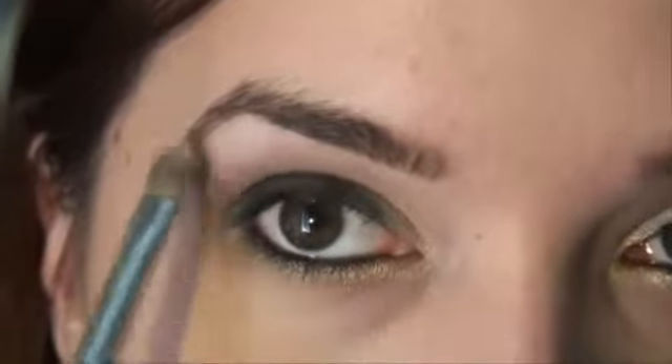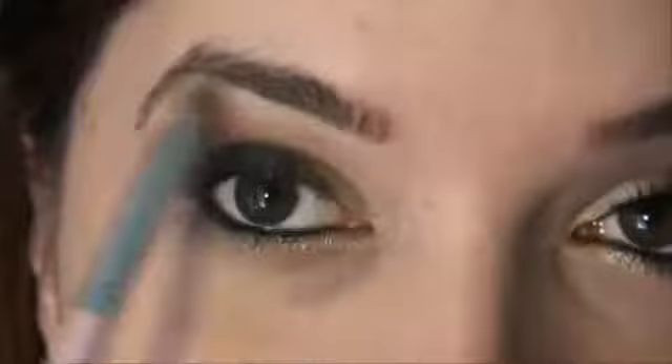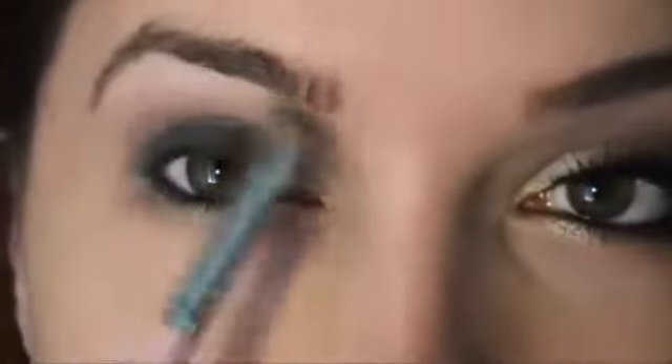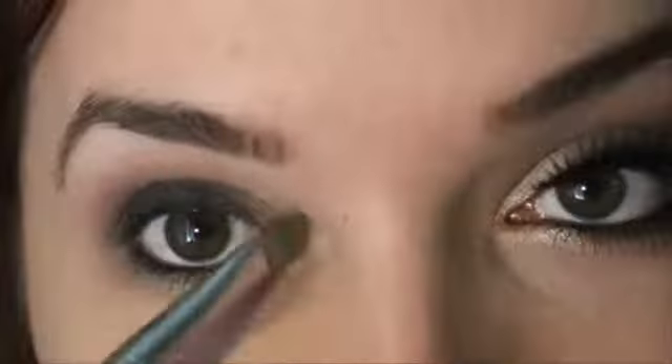For the highlight, I'm using Virgin from the Naked palette — a soft, not-too-shimmery kind of white. I place it under the brow, nothing too shimmery because we don't want attention on the highlight — we just want it to look like a natural smoky eye. I bring a little bit up into the brow bone area just to brighten it and blend it up.